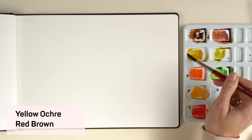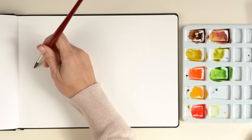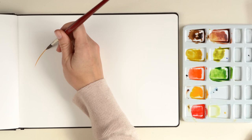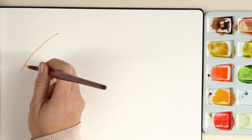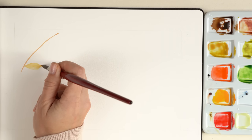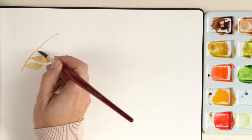We start with an ash leaf. I draw a pencil line to build a frame so it is easier for me to place the leaves. I start with a curved line. I load a brush with a light wash of color and place the tip of the brush exactly on the thin line, then I give pressure on the brush so it gets wider and creates the form of the leaf.